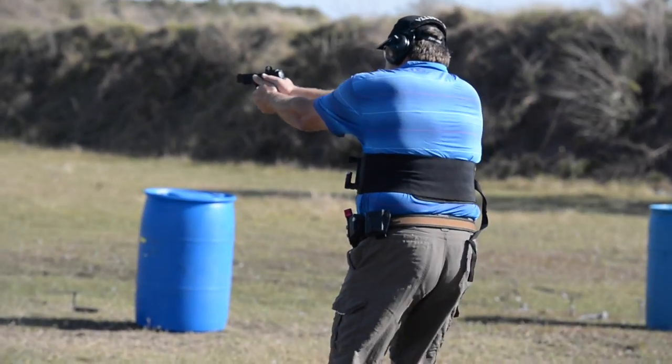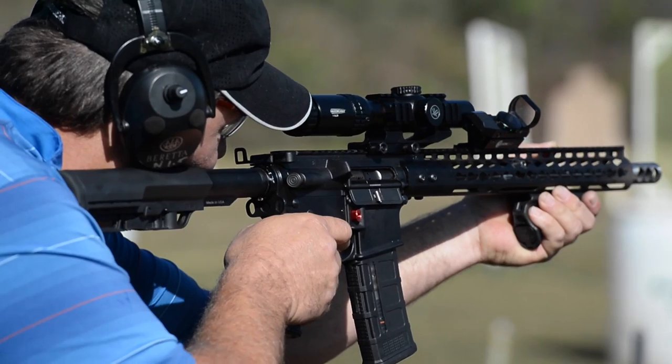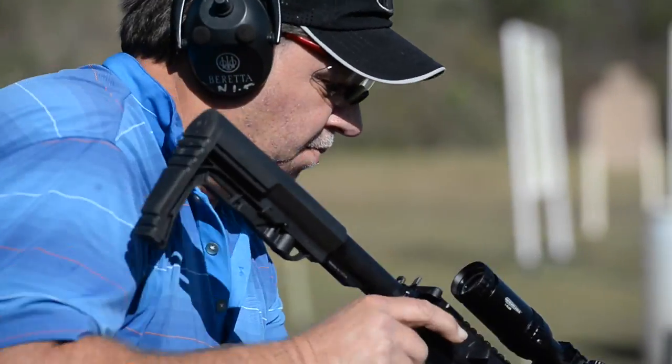Most everybody runs a 9mm pistol, a 12 gauge shotgun of some configuration, and an AR platform is probably the most popular in the .223 caliber.